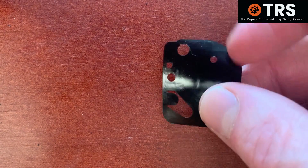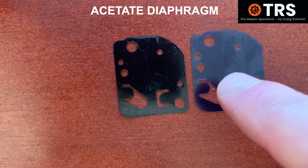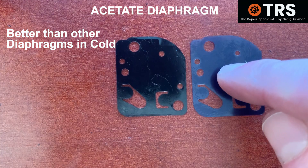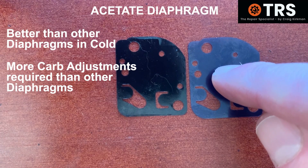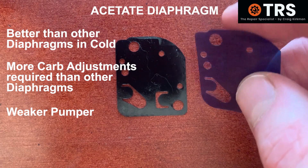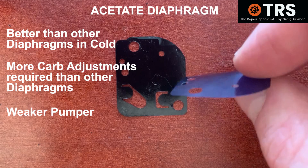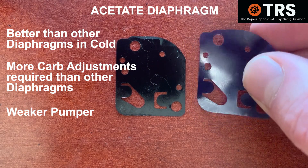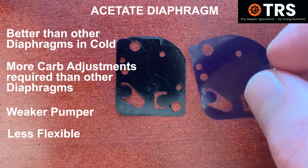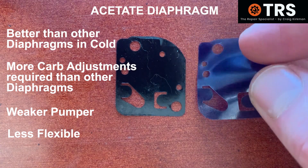Next, let's look at the shiny, plasticky-looking one known as acetate. They come in different colours — this one is blue, and they can also be green. Some believe these can work better in colder climates and colder temperatures. When these are used, the carburettors also need more adjustment to get them working just so. They are much more of a weaker pumper, I suppose because it's a harder material to move. When the impulse line tries to move this it has a harder job — it needs more of an impulse to get this diaphragm pumping. So these diaphragms are probably best used with a weaker, thinner mix, like a 50 to 1 — that's just my opinion.